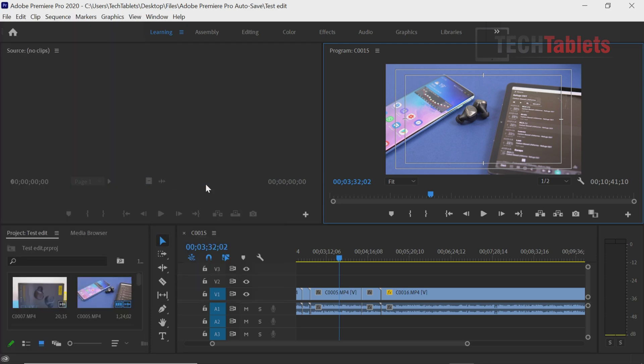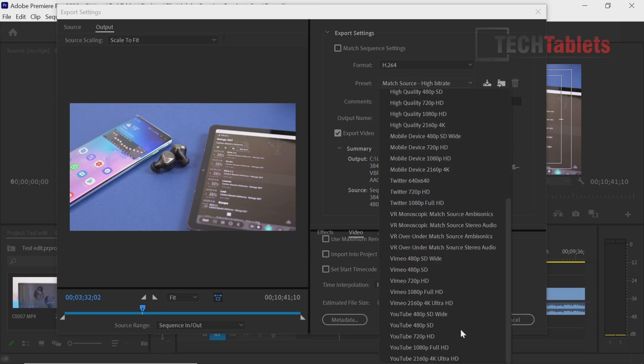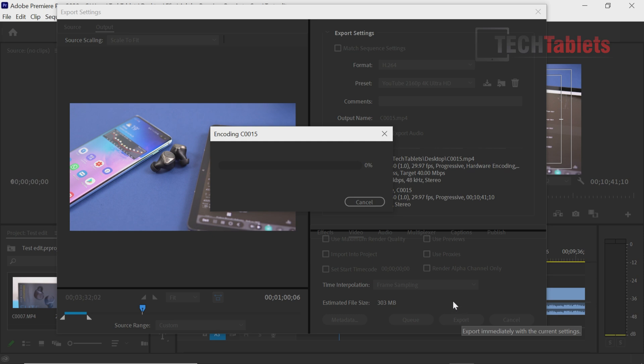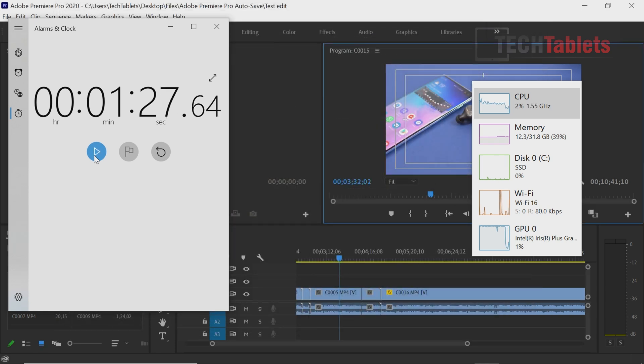The last Intel mini PC I reviewed — a Core i5-8259U — did the same export in 44 seconds. Starting the export now with the YouTube 4K preset for one minute of footage. The Iris Plus graphics are doing most of the heavy lifting. And it finishes — coming in at roughly 1 minute 25 seconds. That is actually a lot slower than I expected, even with dual-channel RAM at the correct speed and Iris Plus graphics.